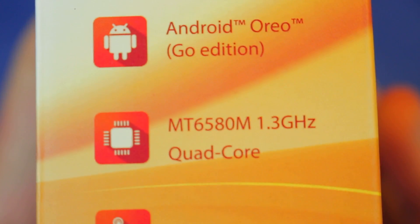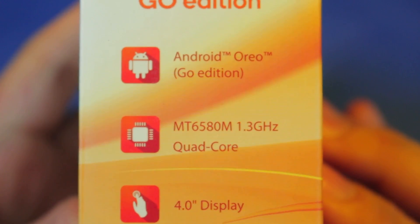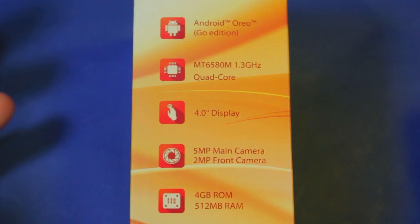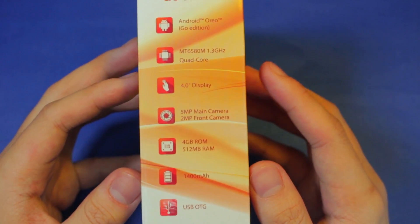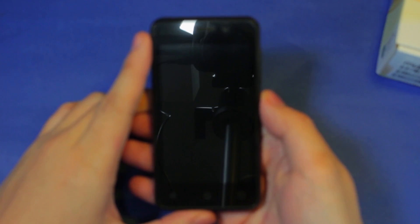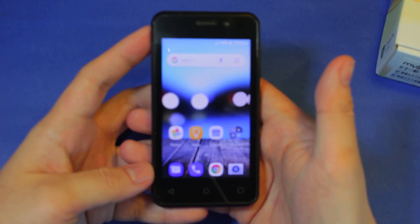Google advertises Android Go as a lightweight version of Android that can run on really low-end phones with 1GB or even 512MB of RAM, as well as taking up less storage space. So I bought the cheapest Android Go smartphone I could find: the MyPhone MyA11, with a quad-core Cortex-A7-based chip, 512MB of RAM, and 4GB of internal storage. Does Oreo in Go form hold true to its promise?